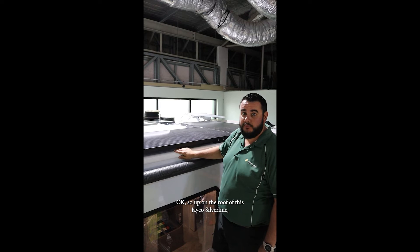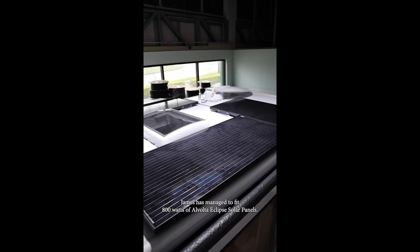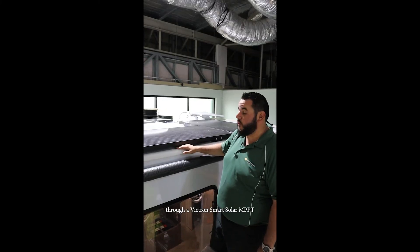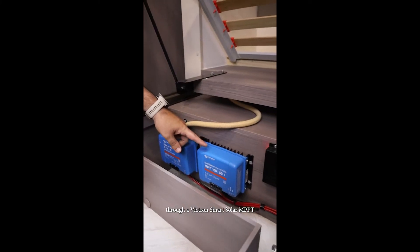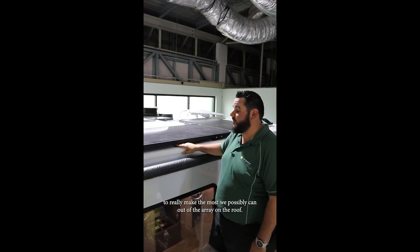Up on the roof of this Jayco Silverline, James has managed to fit 800 watts of Alvolta Eclipse solar panels. These are going to be running through a Victron Smart Solar MPPT to really make the most we possibly can out of the array on the roof.